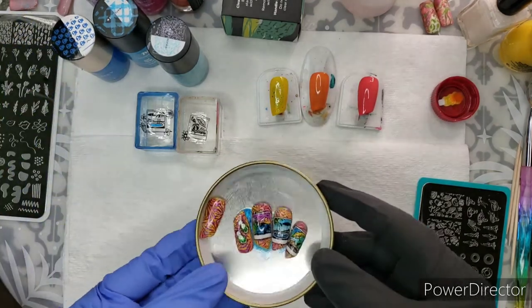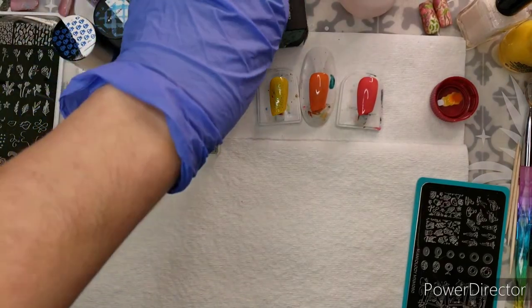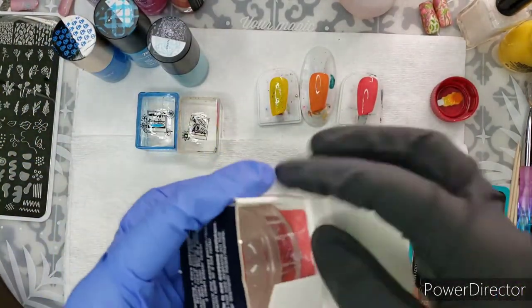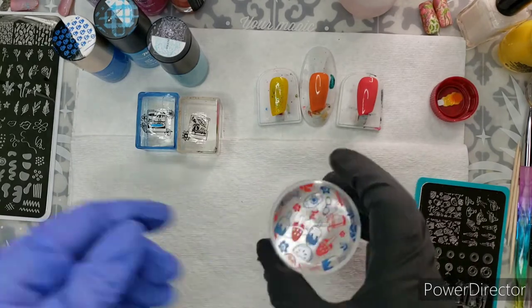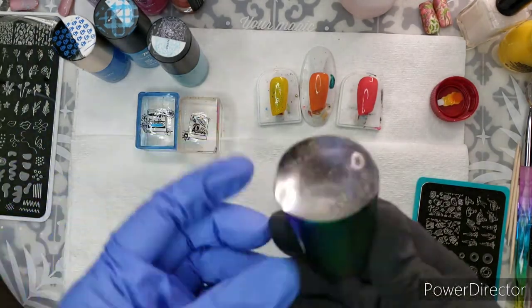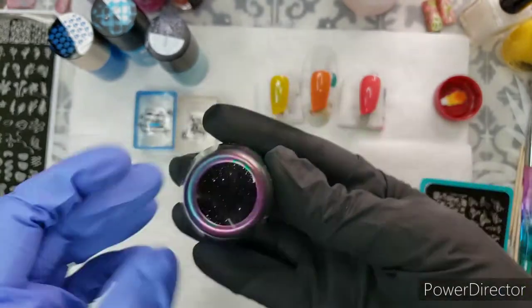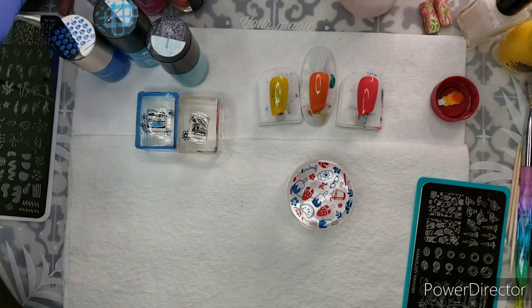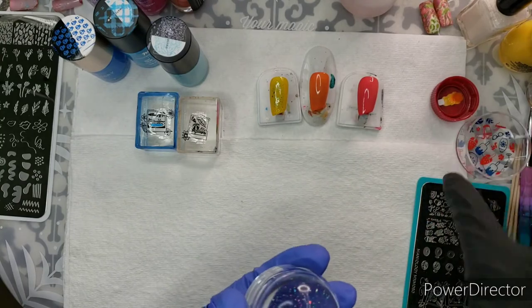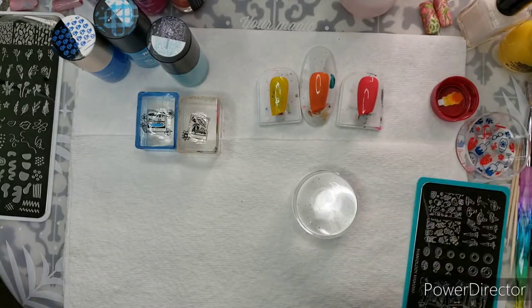I'm going to start reverse stamping now — about four minutes in and I'm finally starting! I'm going to try this stamper from the Mani by Me box; I haven't tried it yet. I wanted to compare it directly to one I got from AliExpress. I specifically got a see-through galaxy stamper because the old opaque galaxy stampers were a problem — I don't want to buy stampers I can't reverse stamp with. See-through has been the standard for so long, why stamp with anything that's not see-through?